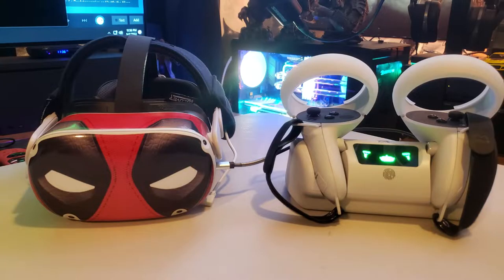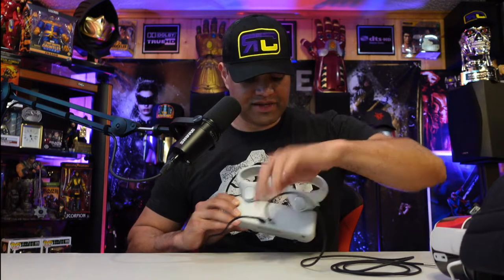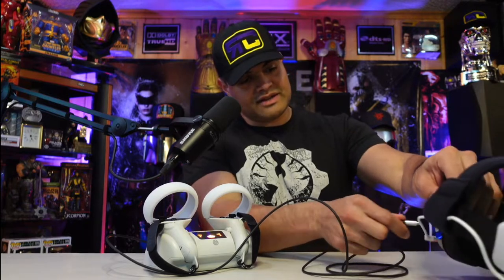Both red lights are on, which means it's charging. When it goes green it will be fully charged. The middle one is for your Oculus Quest headset. To charge the headset, look at the back of the dock — it'll have the USB port. Just take your USB-C cable, plug that in there, and then plug it into your Oculus headset.